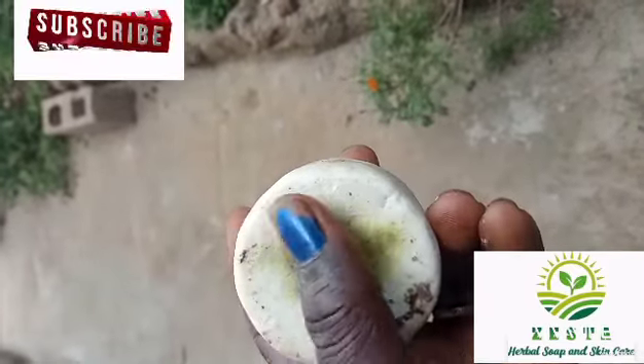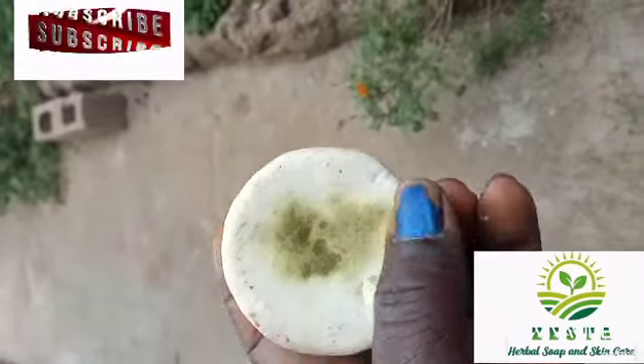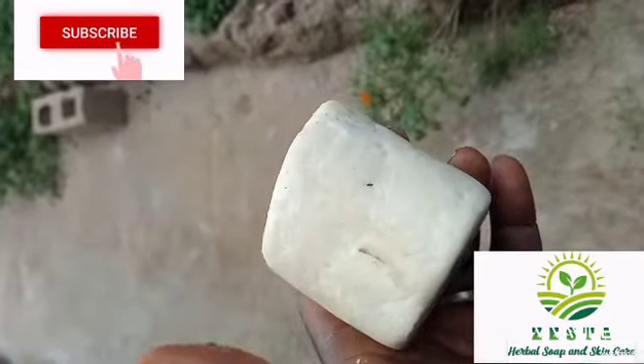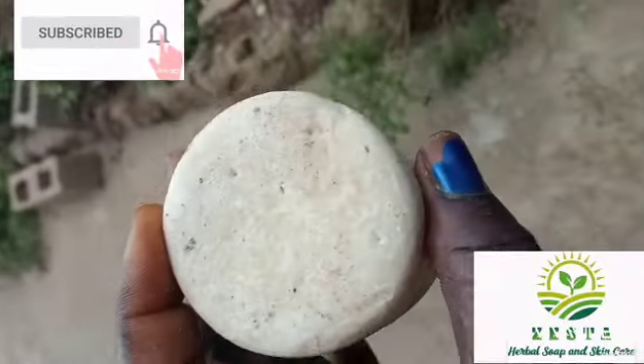This one here has a stain — maybe from where they kept it — but this is how it is: very strong, very very strong, it doesn't melt fast.